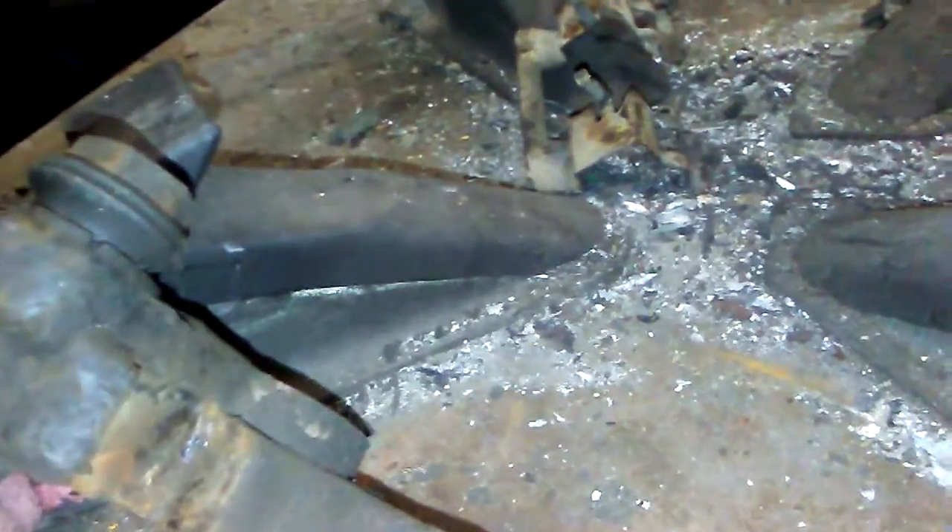...you get rust buildup behind them. So you've got to pull out this hardware, and basically get yourself a grinding wheel, and you're going to want to clean it out.